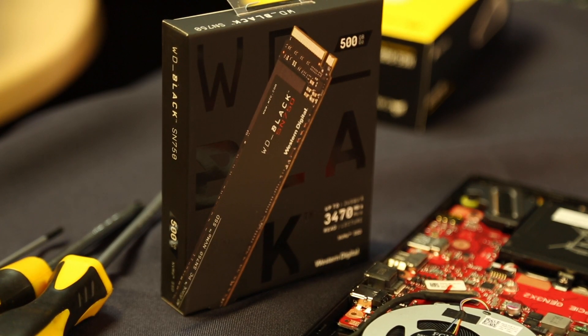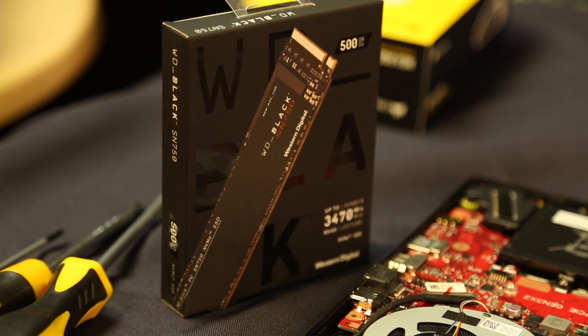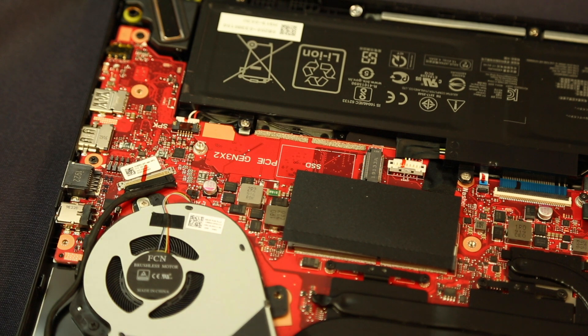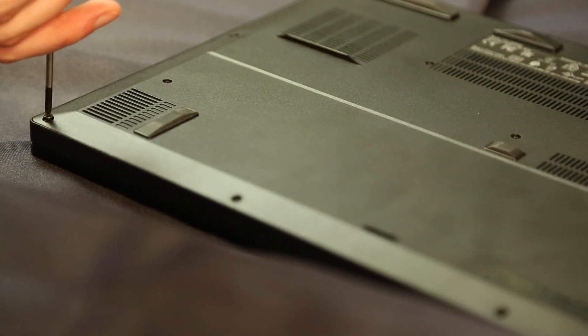Before upgrading your laptop, the first thing you'll need to check is that it has support for the drive you're using. Our laptop has a spare M.2 slot using the 2280 form factor, which means it supports an 80 millimeter long SSD, so the Western Digital SN750 will fit the slot perfectly. You'll also need to check the interface that your laptop can support, as this can be over SATA or PCI Express.